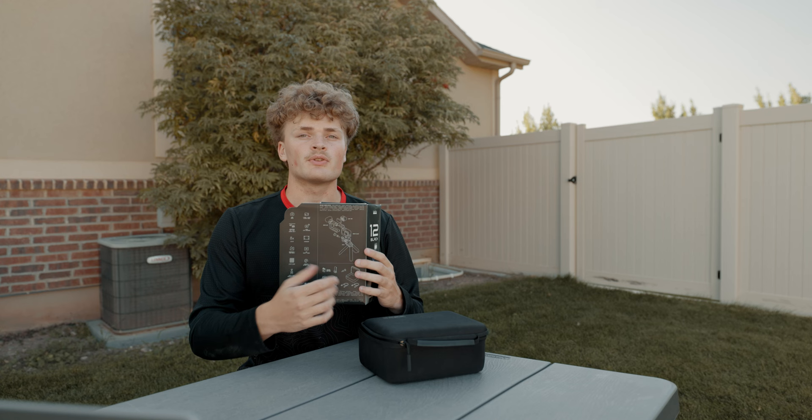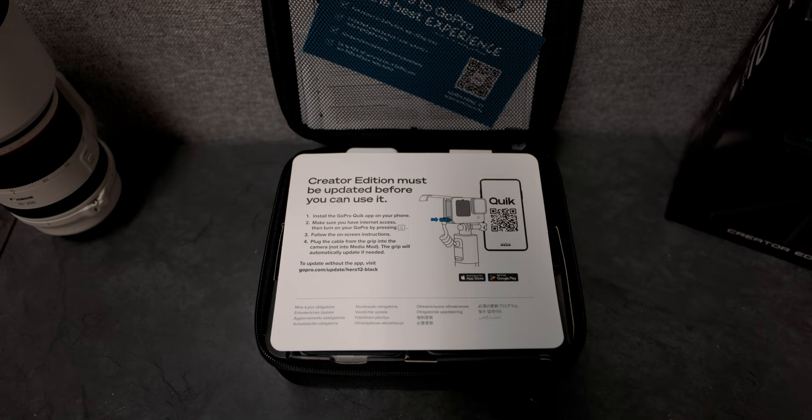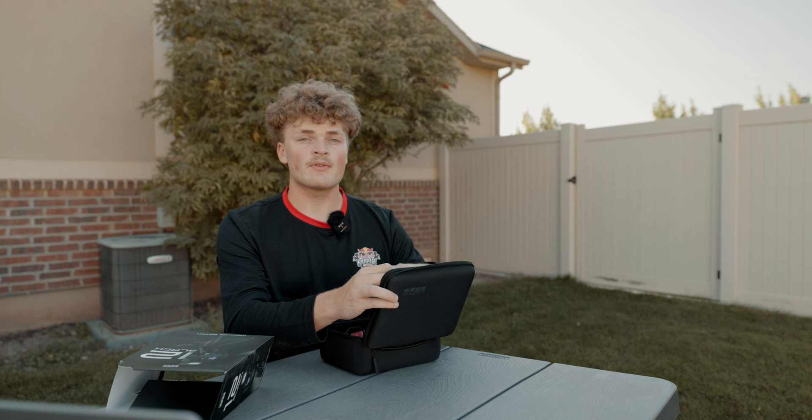As soon as you take this off, you can see that we have the carrying case with the handle as well as the GoPro logo on top of it. Opening it up, the first thing on the inside is all of the paperwork and instruction manuals. Normally I would throw this aside, but don't do that yet — because if you throw it away, you won't know that in this first round of GoPro 12s, you need to update the firmware.